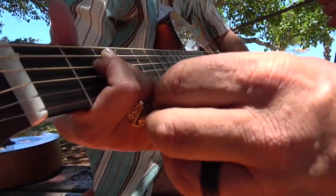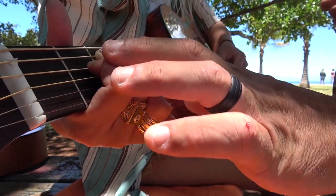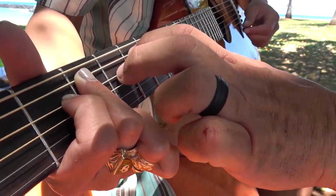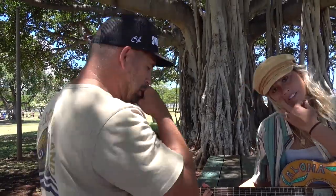Trying to get it clean. I'm touching another string. Arch your knuckles if you can and come in from a higher angle onto the string. From there you can jump off.